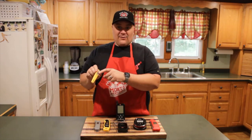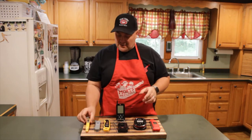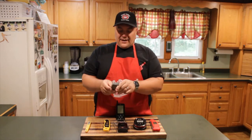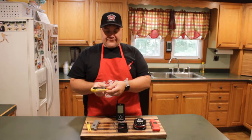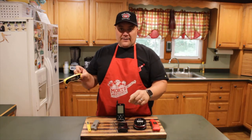This here is a pen-style thermometer. It works really well. The readout time on these is about five seconds, maybe a little more by the time it settles in. Here's another one — kind of the same thing, a little cheaper — it has an on/off button.